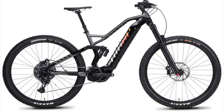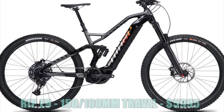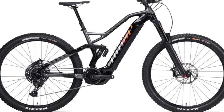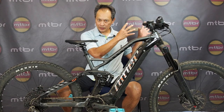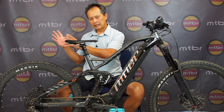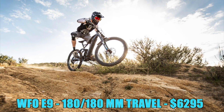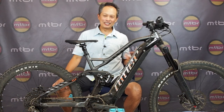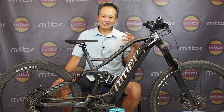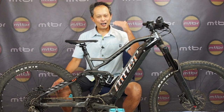They've introduced two bikes: the e-Rip 9 and the WFO 9. The Rip has 150-160mm travel as a 29er, and the WFO has 180mm travel. I got the WFO by request, because with e-bikes it gives you the opportunity to explore the upper limits of travel.